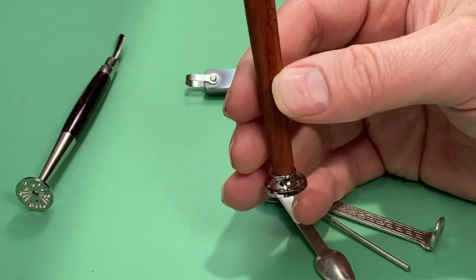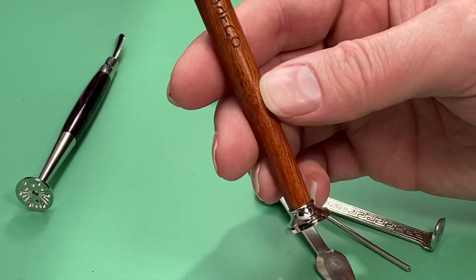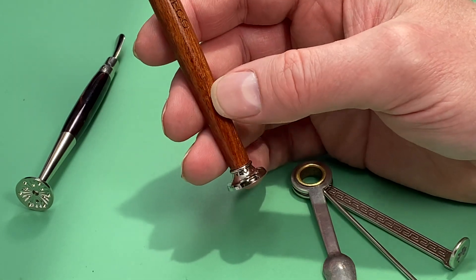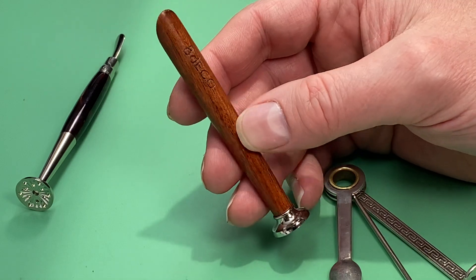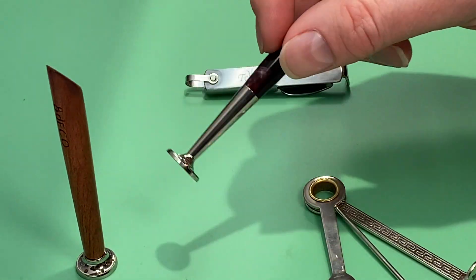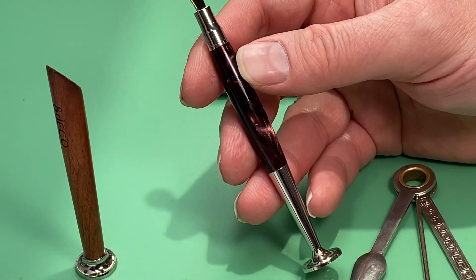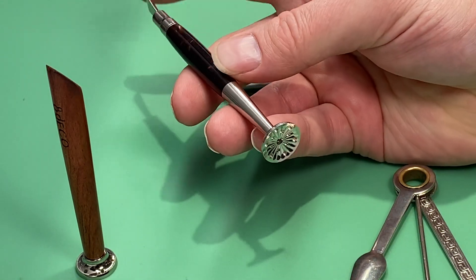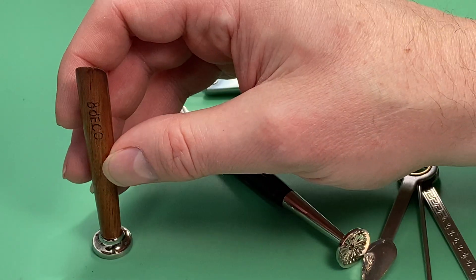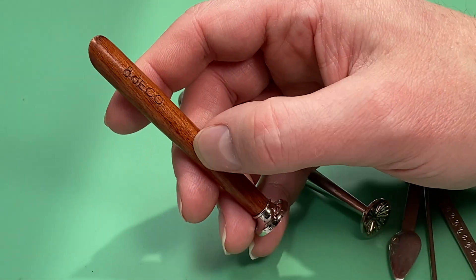There isn't one tamp that has everything I want in it. This Deco Eight is only six dollars and I think it's probably one of the best tamps if you're not going to be mobile with it — if you have a smoking room and you're just sitting watching TV, these are great tamps. I do have another one here that didn't quite end up being what I wanted; the pictures online were not quite what I expected. I actually like the cheaper version better. This one is also only about six dollars.